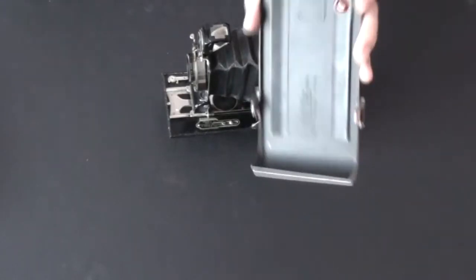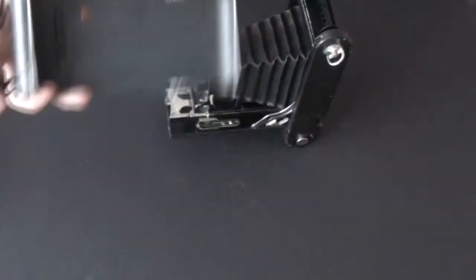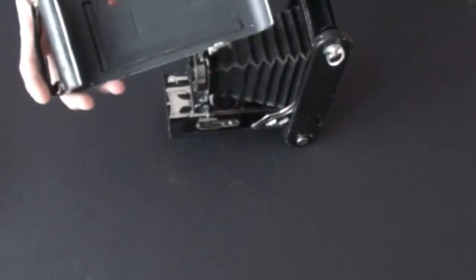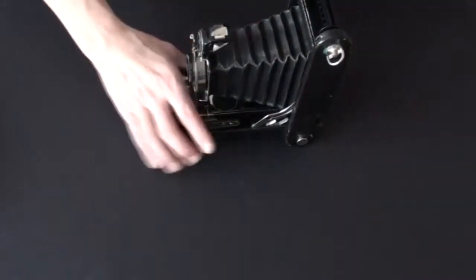The latest patent on this camera is from 1916, so that particular model was made after 1916.